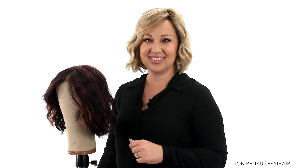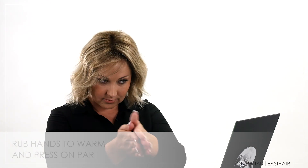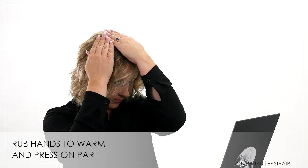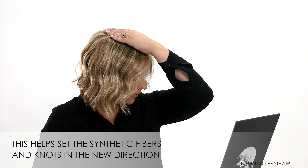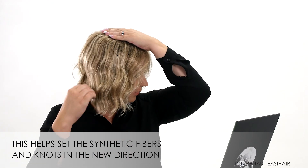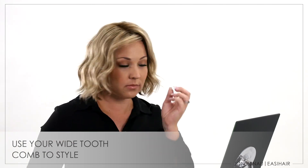January is a fun, low maintenance style that is ready to wear out of the box. If you'd like to change up your parting, simply use your wide tooth comb to create a new parting. Then rub your hands together and hold the part for 15 seconds. The friction of your hands creates warmth, and the warmth settles the synthetic fiber in the new direction. Use your other hand to comb and redirect the hair, and use your wide tooth comb and fingers to add fullness and movement.